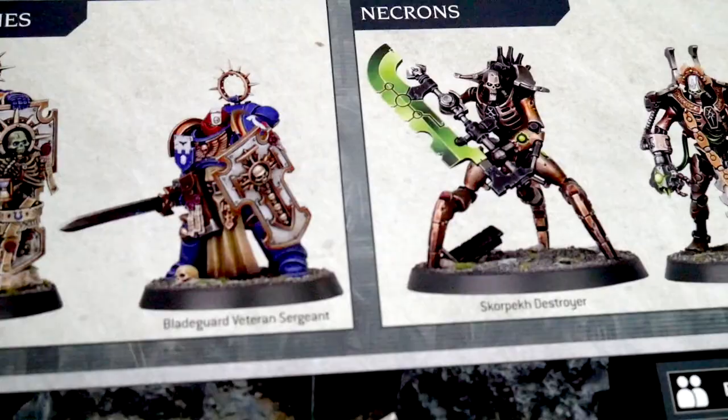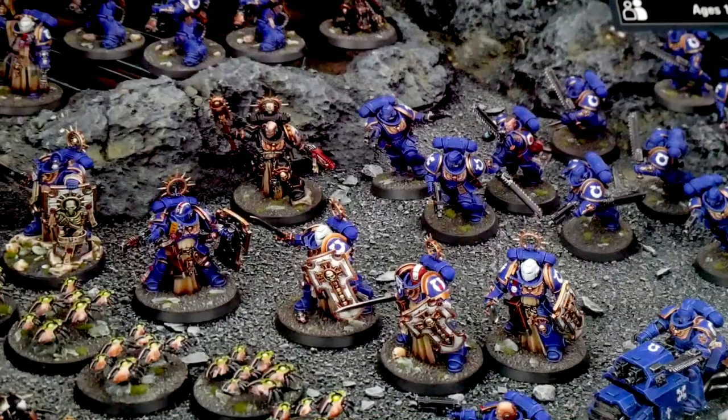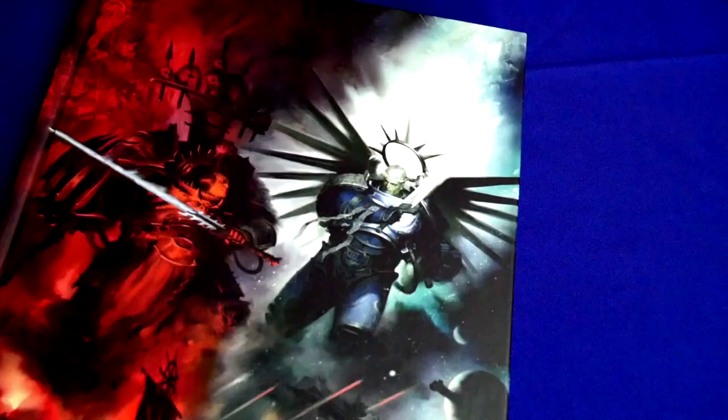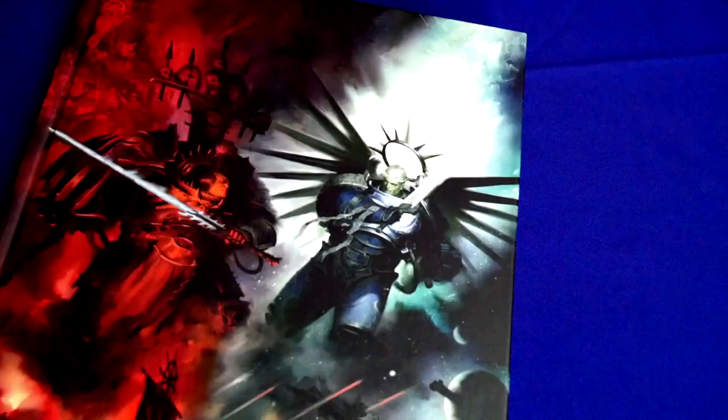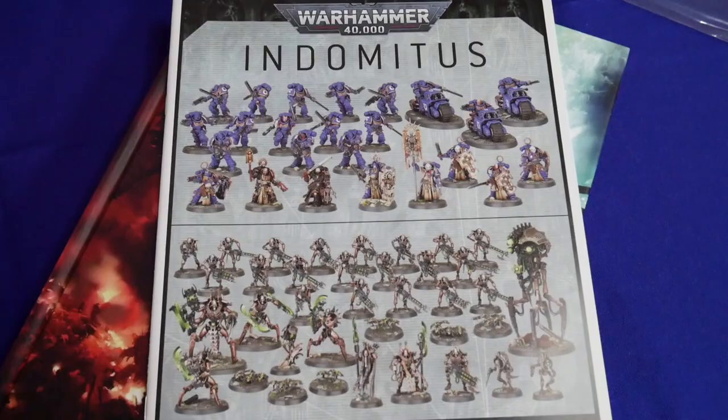Space Wolves. On the other side you have the Necrons. And my son Lucas will talk to you about the Necrons in a bit. Reading through the box set, it really contains a lot. Basically what it contains is the Warhammer 40,000 core book which contains the new 9th edition rules, a 24-page booklet called The Edge of Silence, a 20-page assembly guide, and transfer sheets.